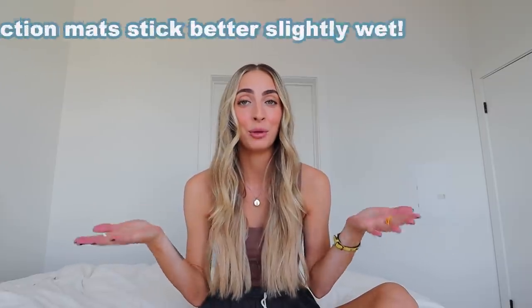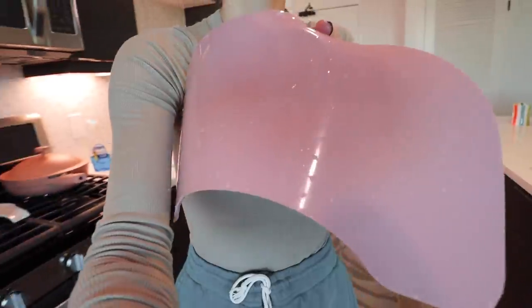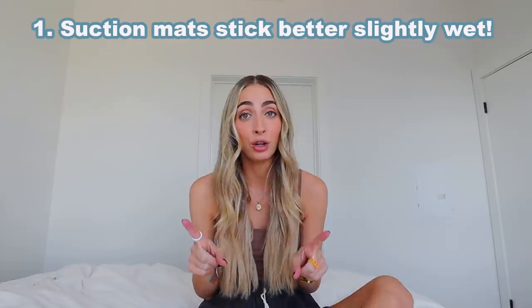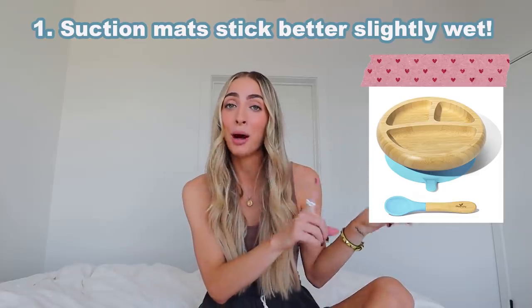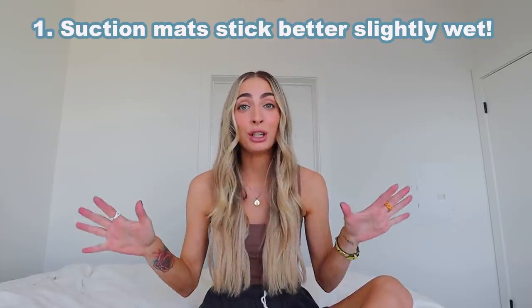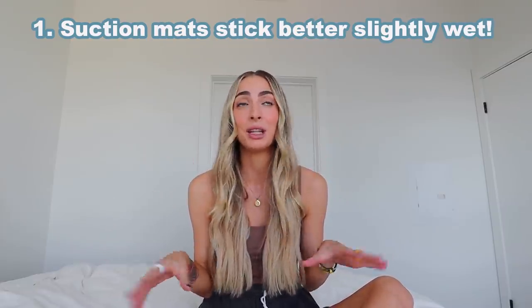My number one tip, and I actually learned it from someone that watches my videos, so thank you — those suction mats for mealtime stick better if they are a little bit wet. Not soaking wet, but I have tried it and it does work. They still can come off. I have heard the bamboo mats from Amazon suction really, really well. I'm very minimalistic when it comes to mealtime items, so I just have the easy peasy mat. If you're just starting your journey, maybe try out those bamboo suction cups. But if you already have something like the easy peasy mat, try getting it wet.